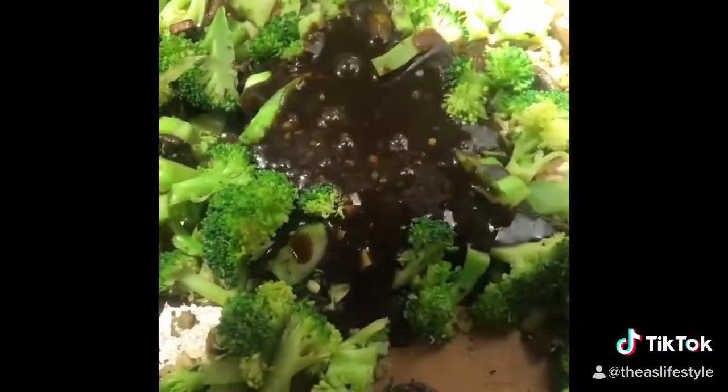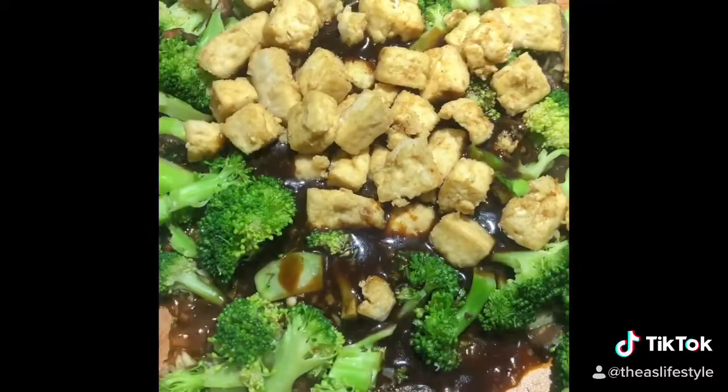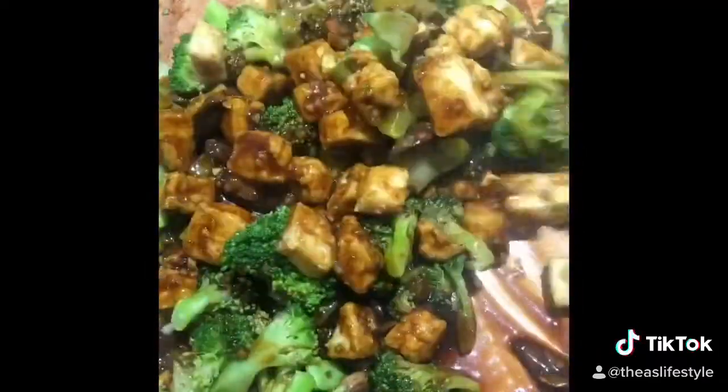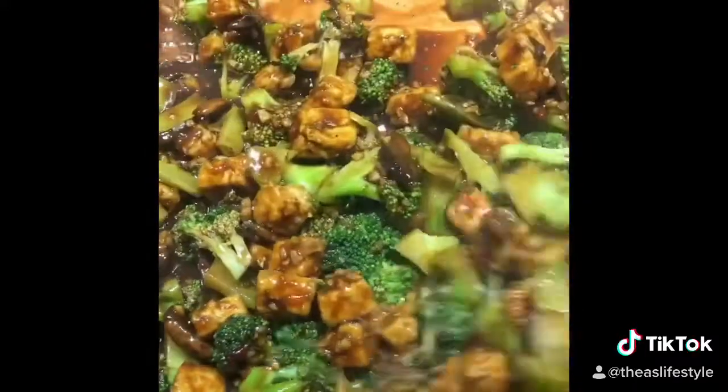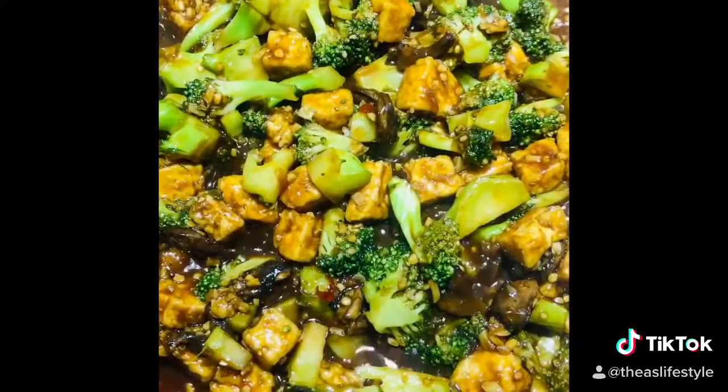We're going to add that in and then add in our tofu and mix it all up, let all the juices flow together — the smell of goodness will fill the air. Once it's all coated beautifully and the broccoli is tender, grab your dish, put your food in there, and enjoy. Check out my YouTube for more deliciousness.